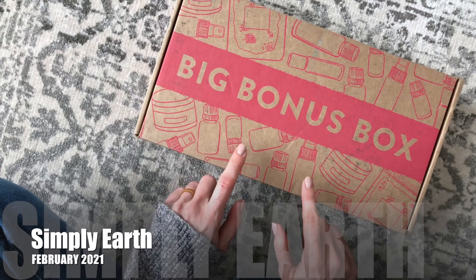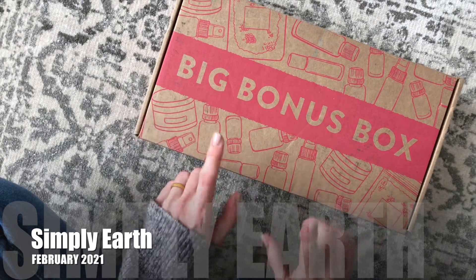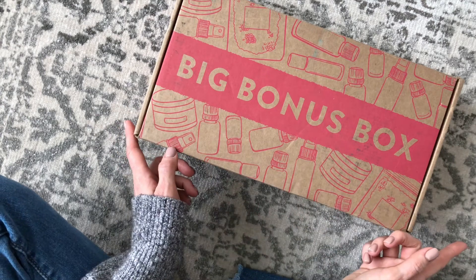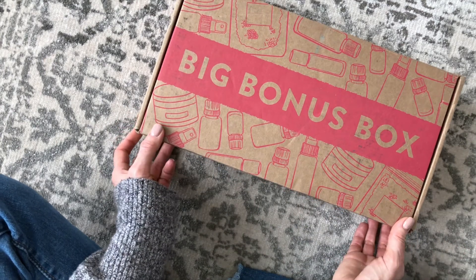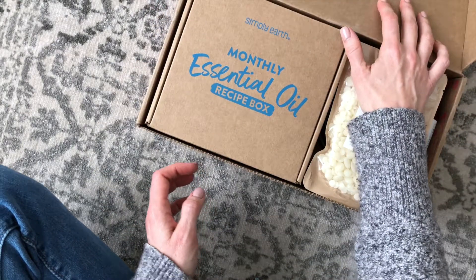They have new packaging. Their big bonus box used to ship in a separate box, and then their monthly box also has a new box. I feel like I did not do a good job of explaining that, so let's go over the details. Let's switch gears.